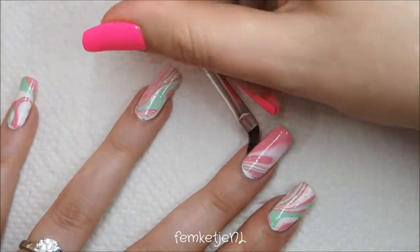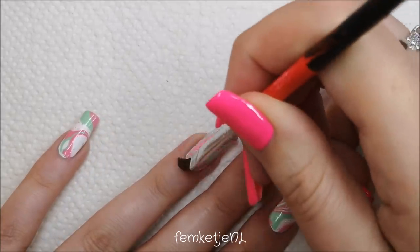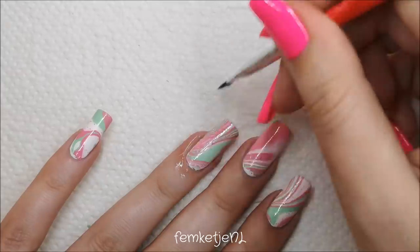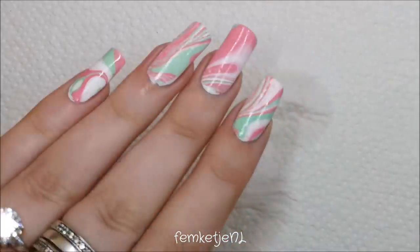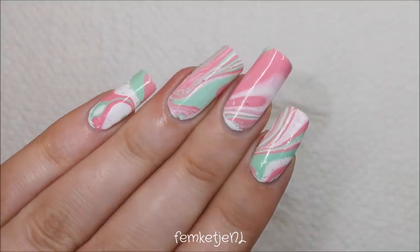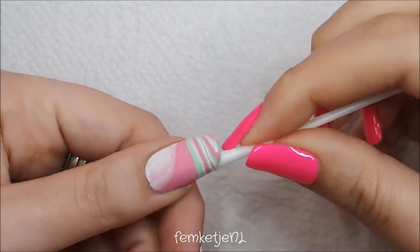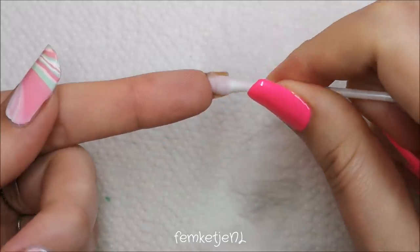I'm adding a little bit more of the glitter polish and a top coat after cleanup. I'm curious to hear your thoughts on this color combination — the soft pink, soft minty green, and a glimpse of white underneath really keeps the design fresh. The end result has a couple of small air bubbles, but you can easily get rid of those by lightly tapping on them with a cotton swab dampened with nail polish remover, without messing up the entire design.